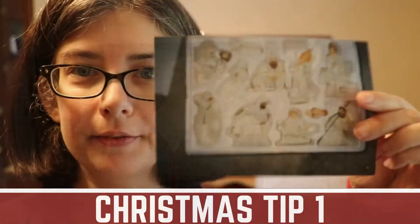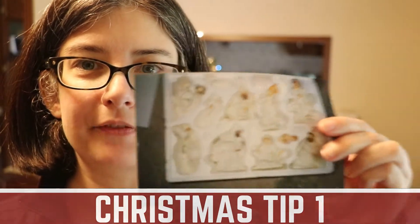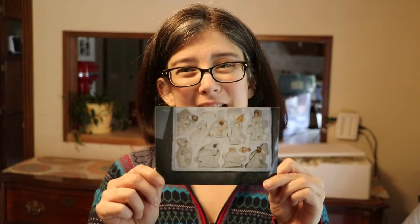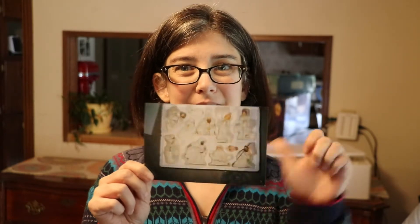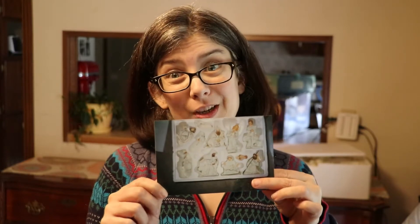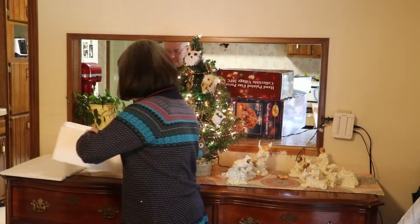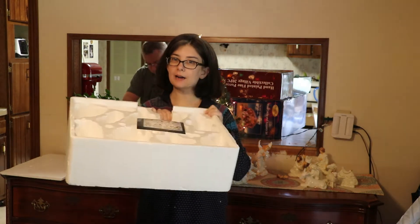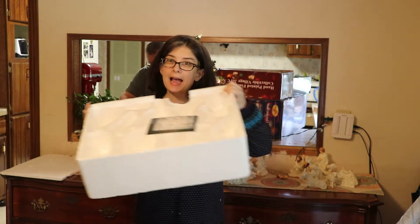Welcome to Merry Vlogmas! In this episode I show you how I decorate. This is what makes my life a whole lot easier — I know where each piece goes inside the box when it's time to put it away. Then you put your little photograph back in the box. Christmas hack — I've had this forever.